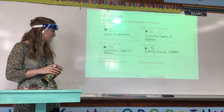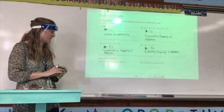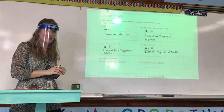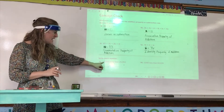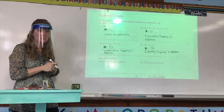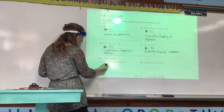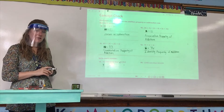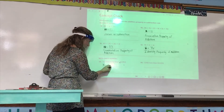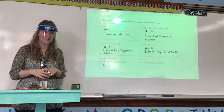Number 13 says 10,000 more than 25,953. Colin, what place do we need to look at? The 10,000 place. We have a two in the 10,000 place. If we're doing 10,000 more, we add one to that two — so the two becomes a three. Do any of the other digits change? What do they change to? Zero?